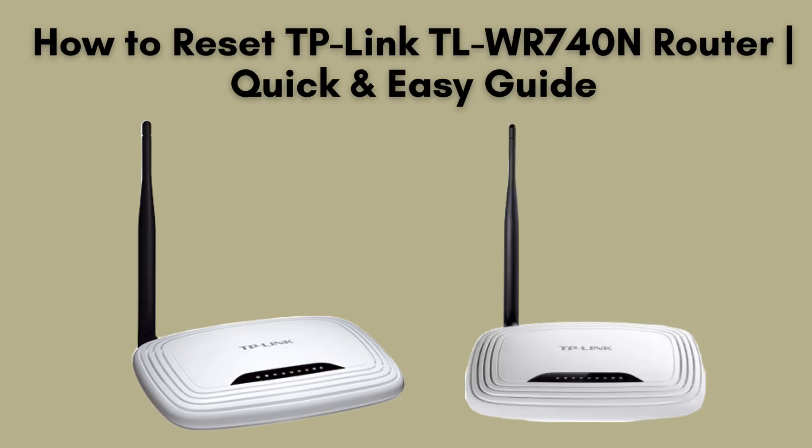In this video, we'll demonstrate how to reset your TP-Link TL-WR740N router to its factory settings. Whether you're addressing connectivity issues or preparing for a fresh setup, this detailed guide will walk you through each step. Let's dive in.